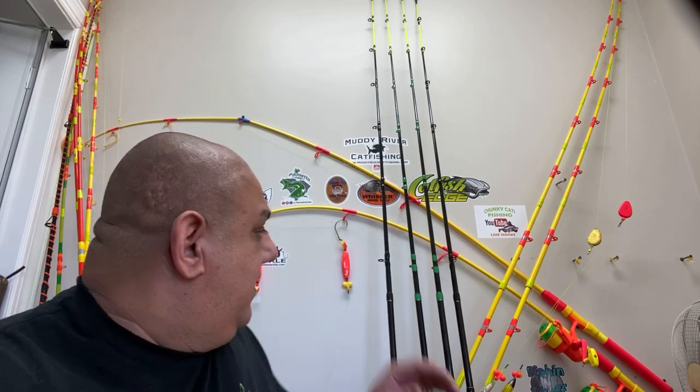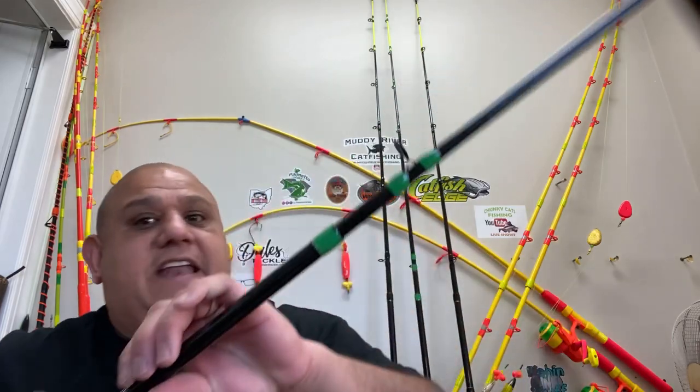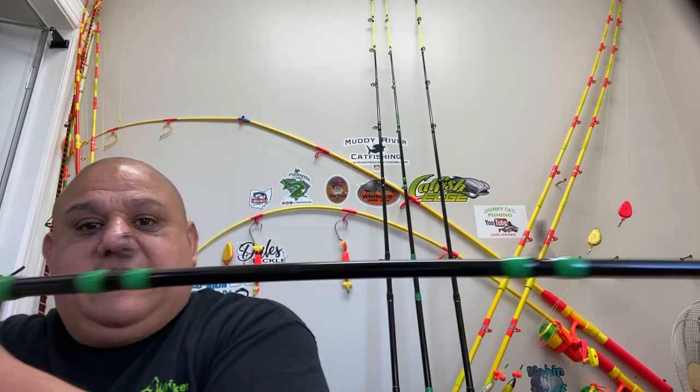For anyone thinking about ordering a rod: when I first got it, it's a seven and a half foot medium heavy action and it has a lot of whip to it. It just feels good — it's a nice rod, I'm really digging it. They're on sale, free shipping.